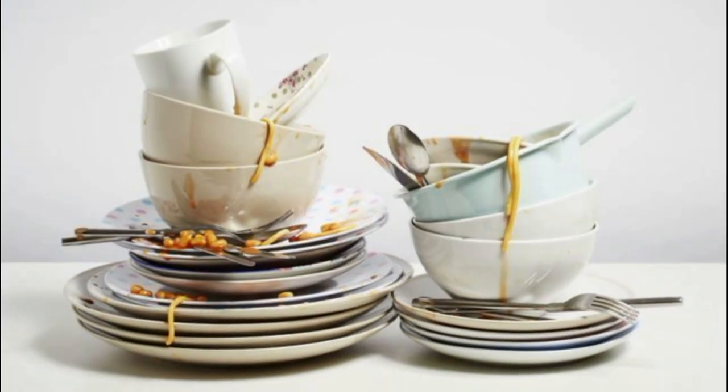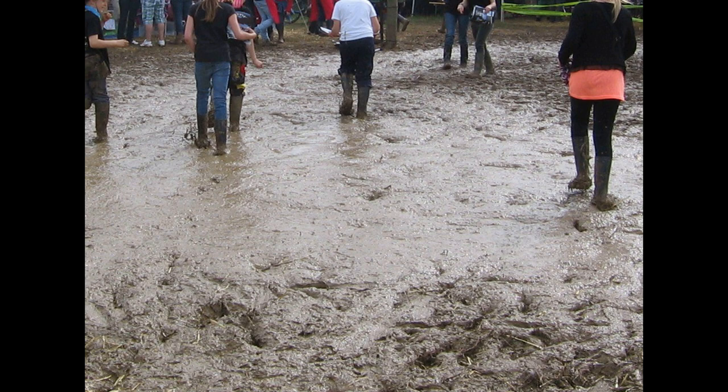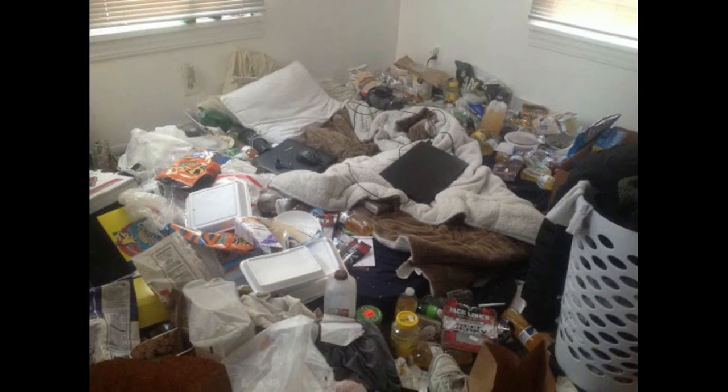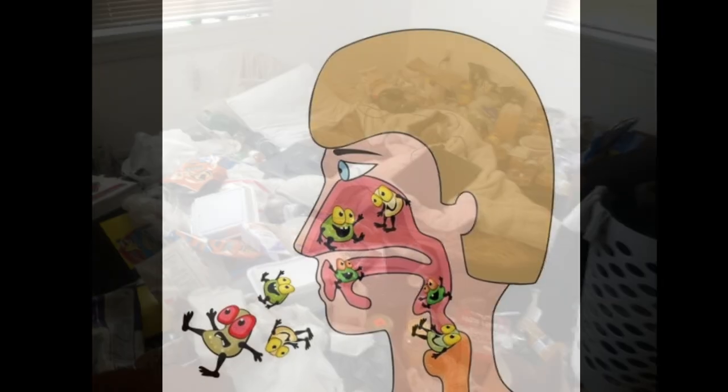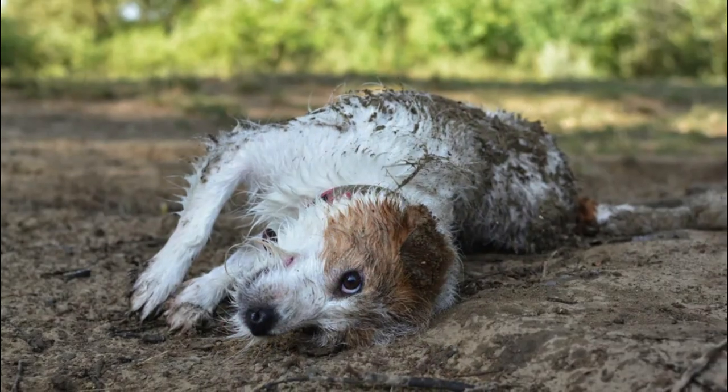Dirty dishes, muddy backyards, messy bedrooms — by the way, you should probably clean that this week — germy people, and puppy dogs?